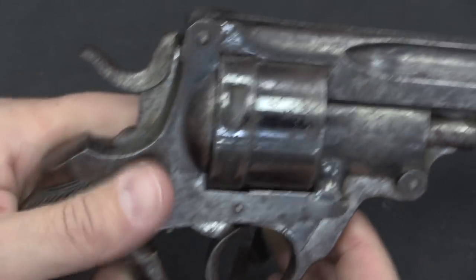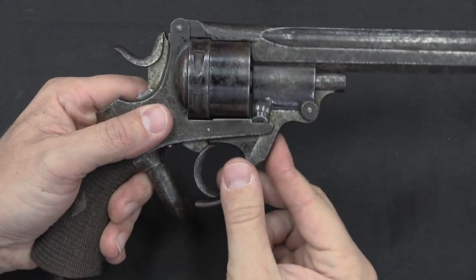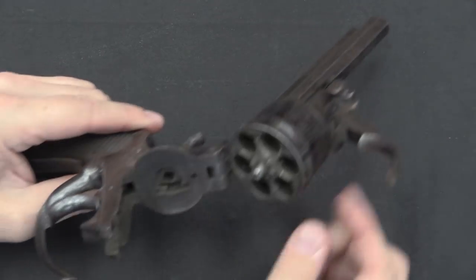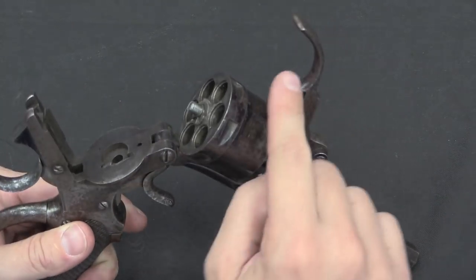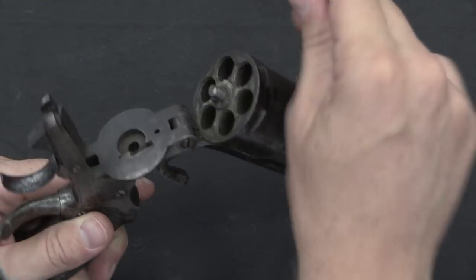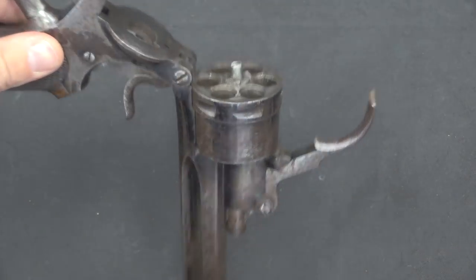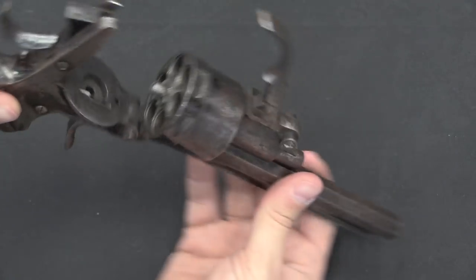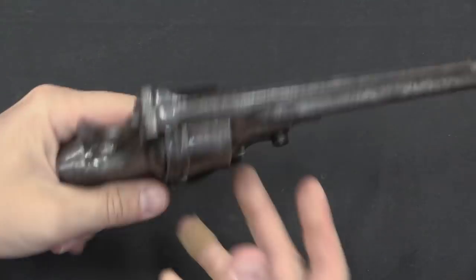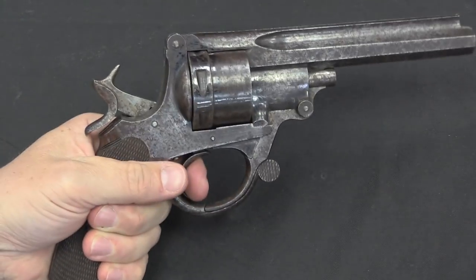It does cam open safely when you unlock it. The next step is to pull back on the front part of the trigger guard, which unlatches it and allows it to pivot around this pin on the top strap. Then this trigger-like handle — the front of the trigger guard — acts as a lever on the spring-loaded ejector. You kick all six cartridge cases out simultaneously by pushing that. Then you reload the cylinder, snap it back together, lock that lever back in place, and you're ready to fire. It's a double-action gun, and you can also fire single action.